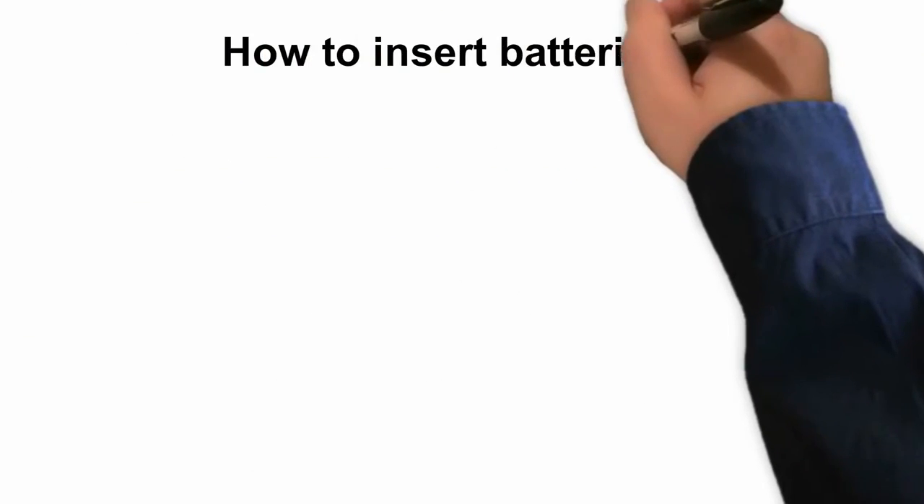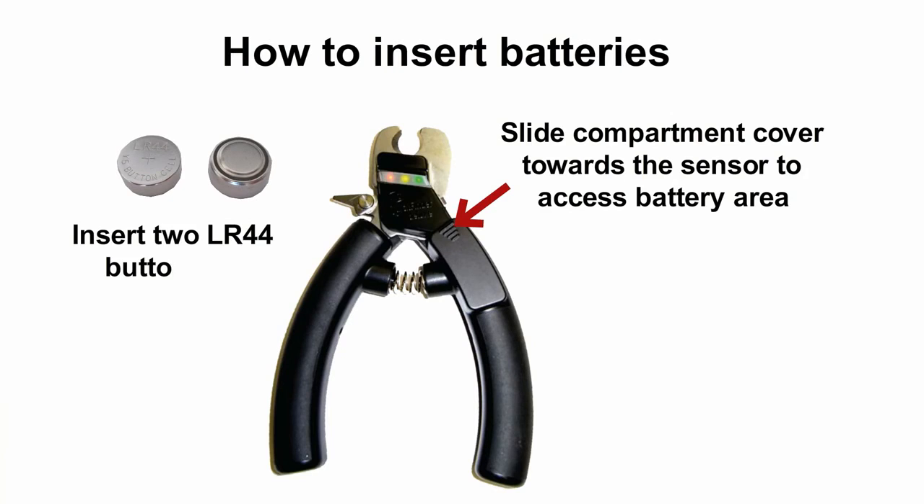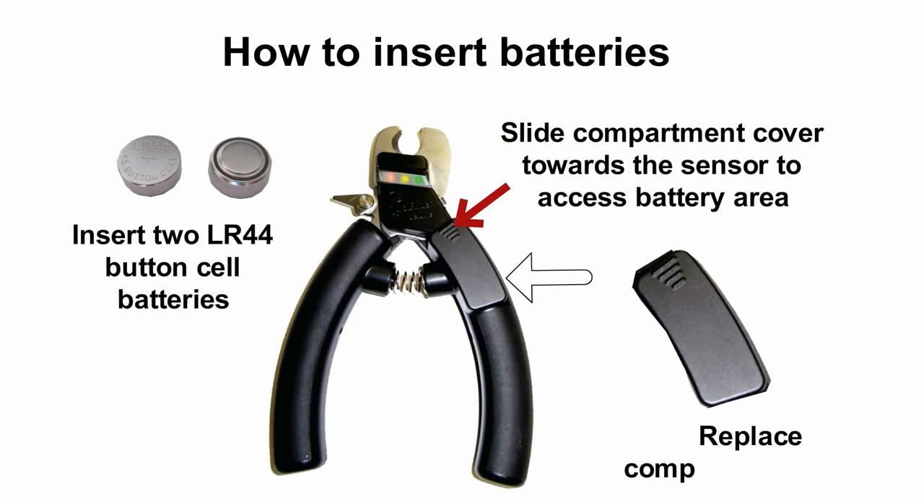How to insert batteries: slide the compartment cover towards the sensor to access the battery area, insert two LR44 button cell batteries, then replace the compartment cover.